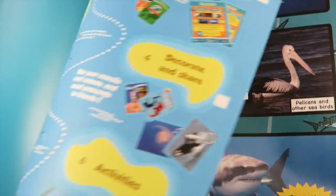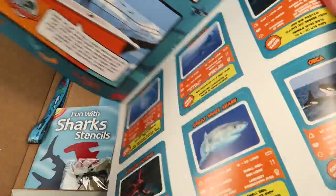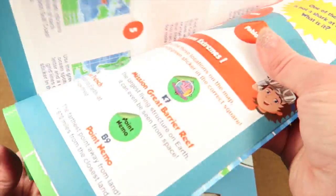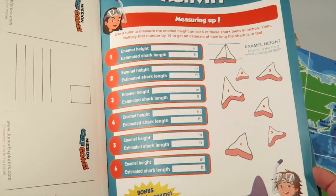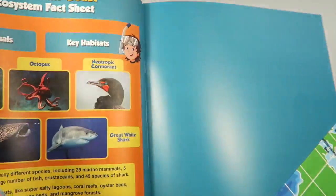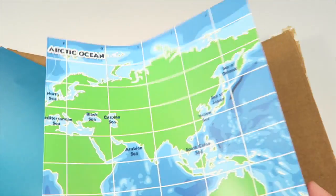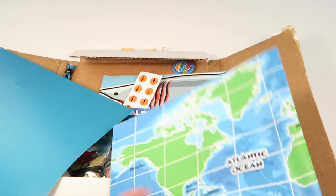There's a comic, and then there are some trading cards. There are four colorful postcards — your child can either hang those up or send them out to people. There are activities including measuring, shark search instructions, names, and tons of other activities. It also talks about the ecosystem, and then there's a fact sheet and a poster that folds out and goes with the activities.